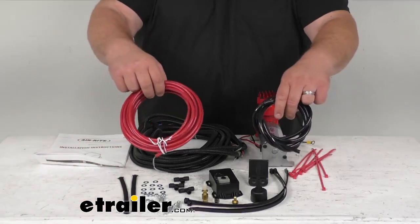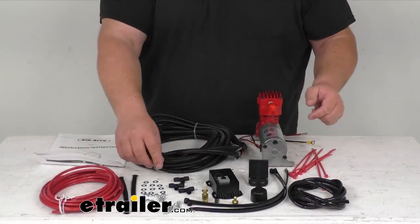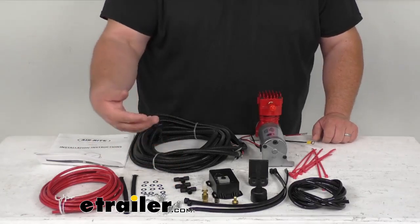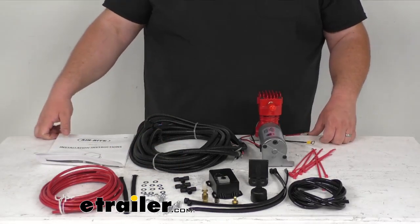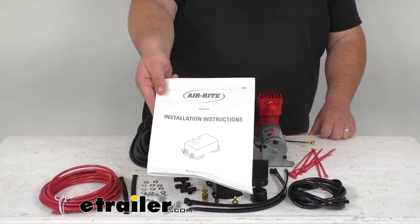You're going to get all your included airlines, wiring harnesses, and all the hardware you see here before you. You've got all your T-connectors for the airline, and those are simply push connectors, so very easy to install. It takes a little time — just follow the included instructions and you'll be okay.